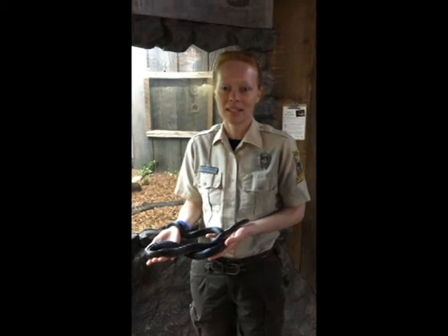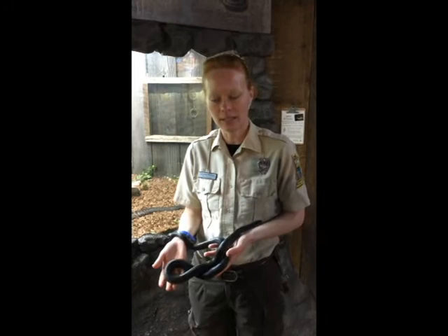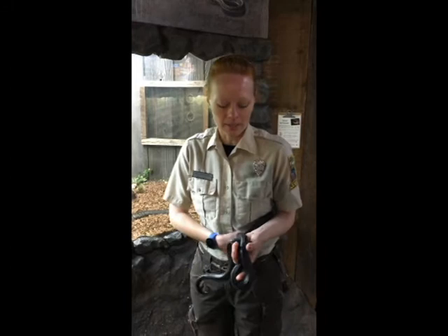Hello again, this is Crystal Haney at Bayes Mountain Park and Planetarium. We're going to wrap up our snake series today with how to be safe around snakes and why snakes are important to us. The snake I have out today is Sable, our resident black king snake.